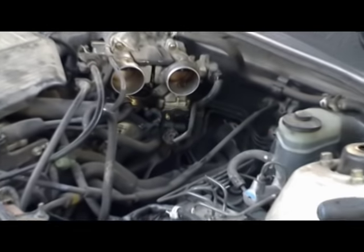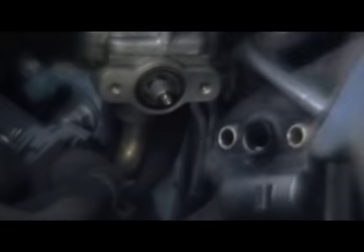This Toyota also has an idle air control valve, which is right here. Take off the screws that hold it in place, then take the assembly off to clean the inside of it. Spray all around to clean it and make sure all the holes are clean so there's no carbon left in them.